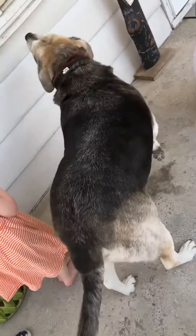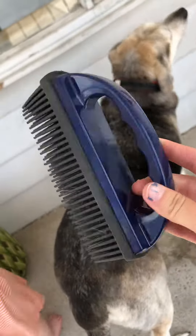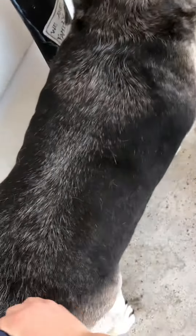Our six-year-old puppy here is getting a summer coat. I highly recommend using the Norwex rubber brush because it's getting so much hair off of him — it's unreal.